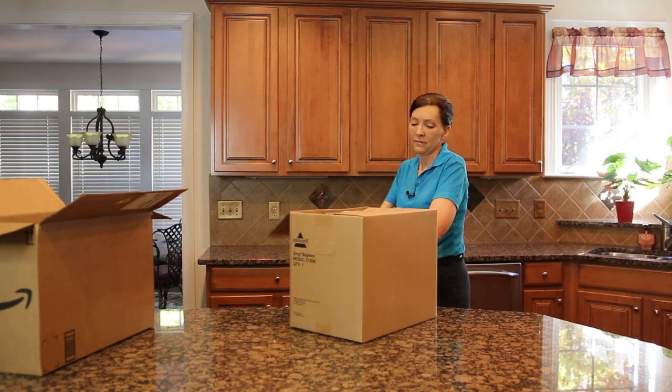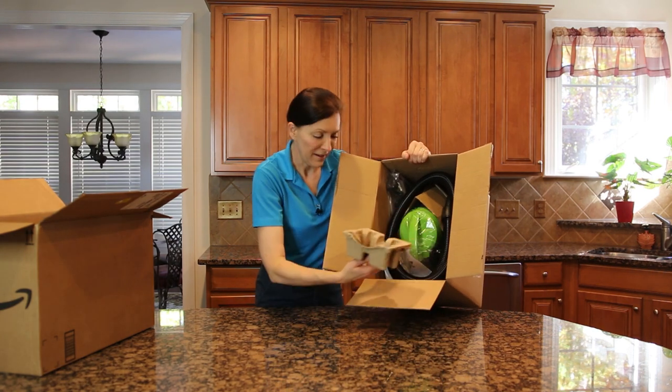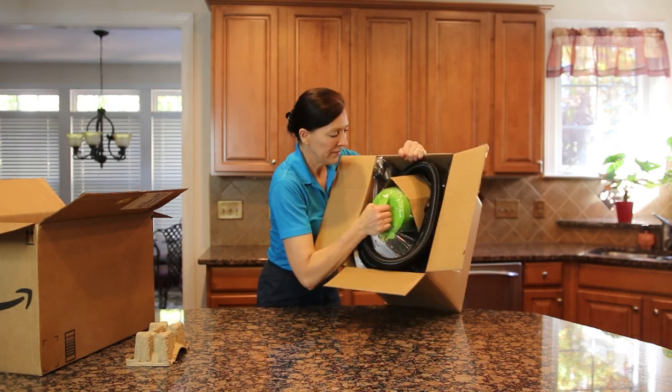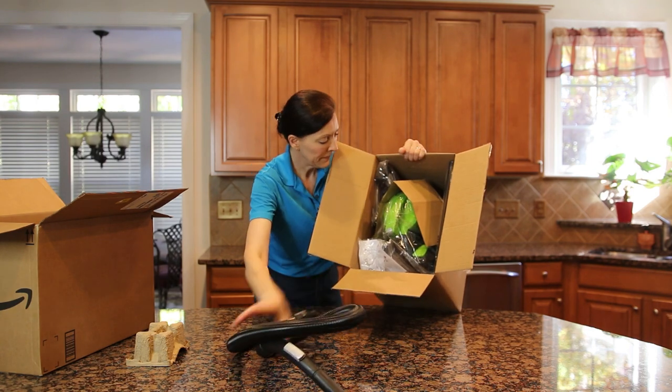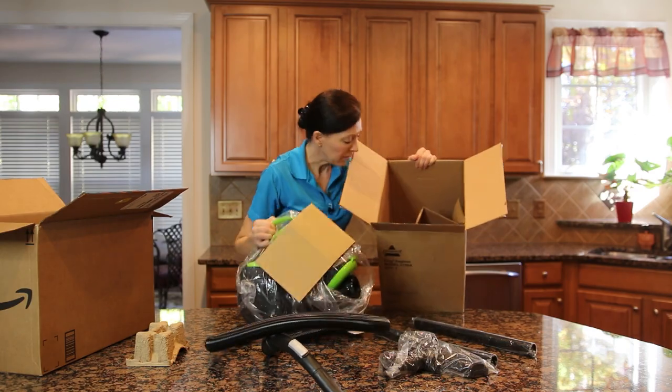And yes, it looks like there is a vacuum. This is exciting. I've got some cardboard in there, a great big hose, some attachment pieces, a face plate, and a vacuum itself.